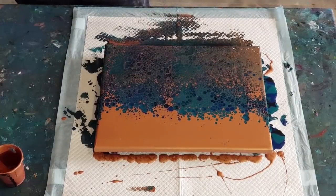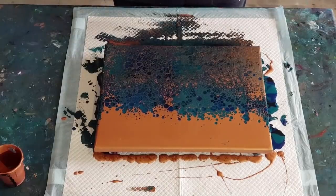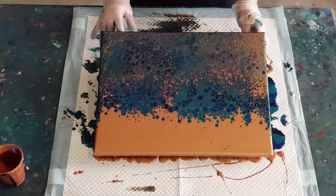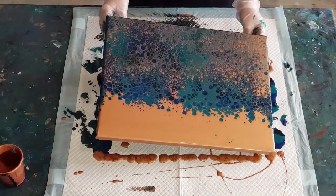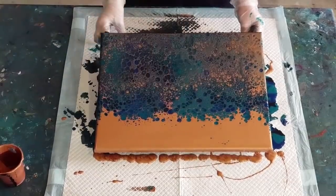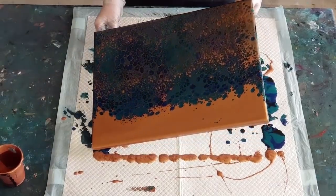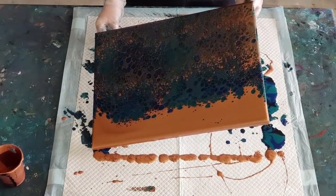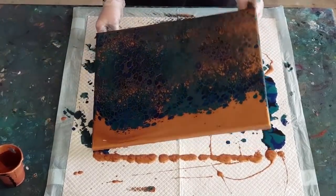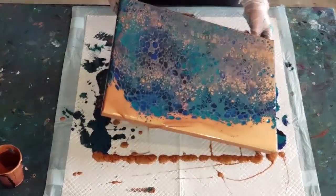We could just leave it at that, but we are swiping and tilting today. Picking up the little push pins. What I'm going to try and do is get that bronze to leave - I want it to go. It's going faster up here; I must have had more paint on this side, which is a shame because I want it all to go at the same time.